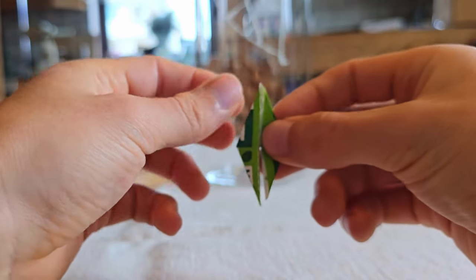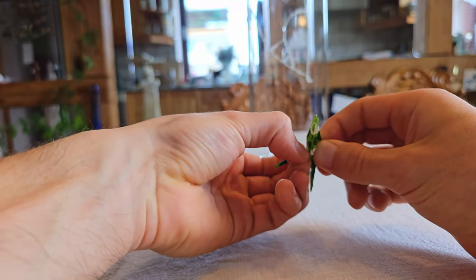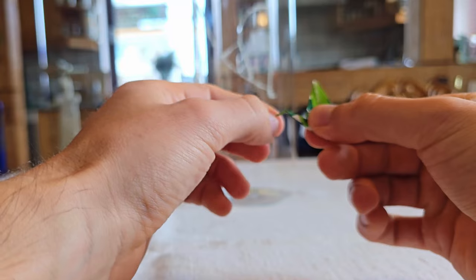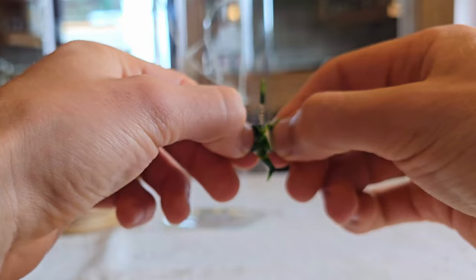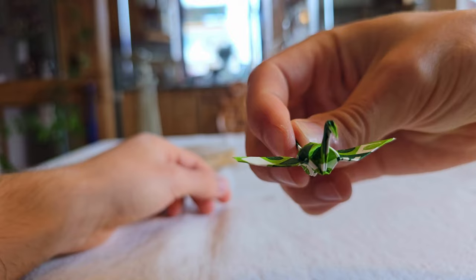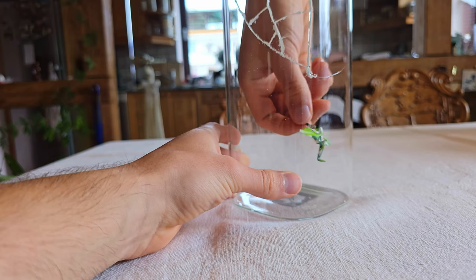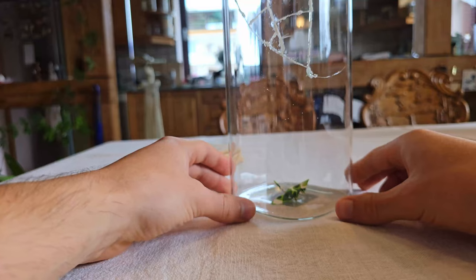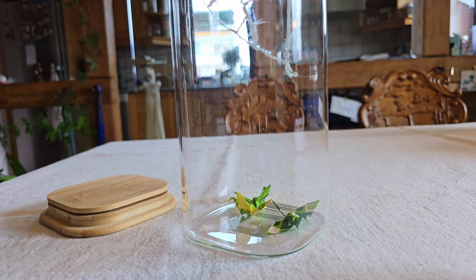Have you heard of the Japanese legend about folding 1000 paper cranes? In Japan, the crane is no ordinary bird — it's a sacred creature, believed to be blessed by the gods and capable of living for a thousand years. According to the legend, if someone folds 1000 paper cranes, their deepest wish will come true. But it's no small feat. Folding 1000 cranes requires time, patience and dedication — a way of showing the sincerity of the wish. The cranes, though made of fragile paper, symbolize unbreakable faith. I wonder if 1000 cranes would fit into this jar?